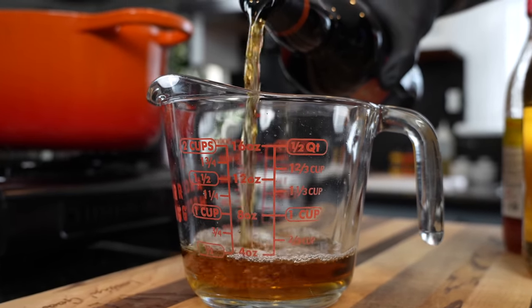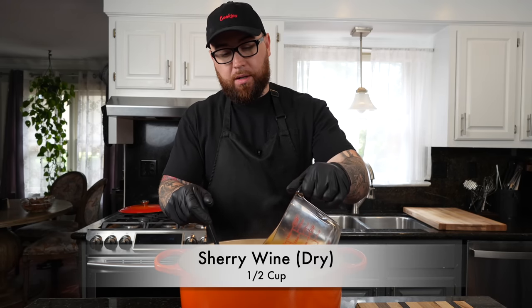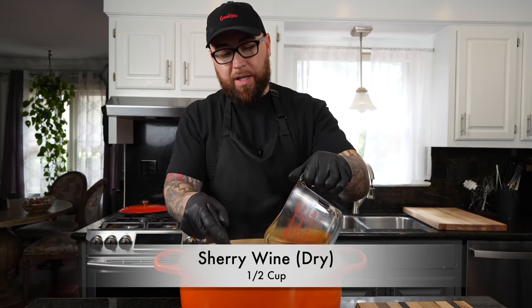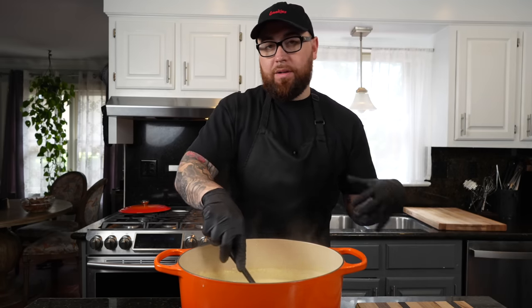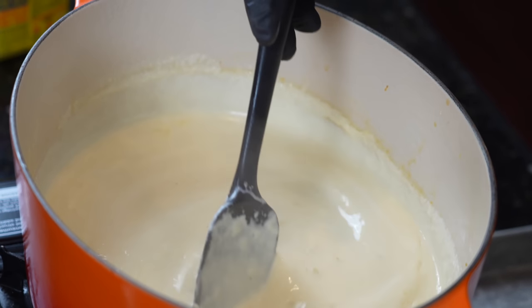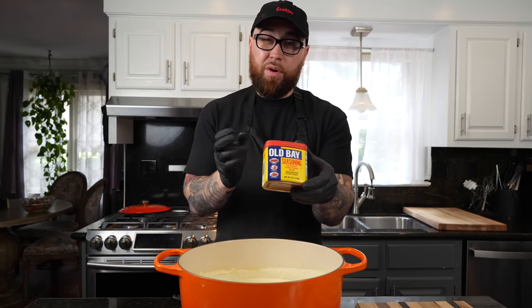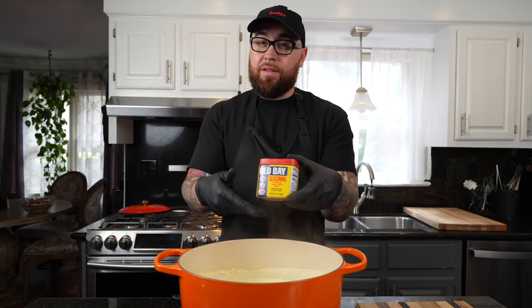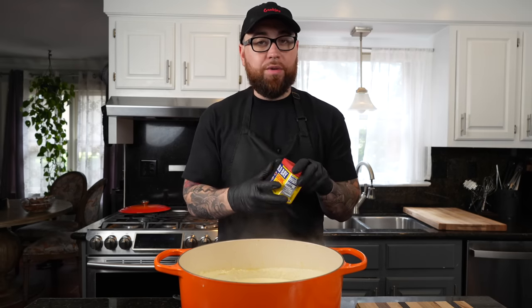After about 15 minutes of simmering, we're going in with a half cup of our dry sack sherry wine. This is going to kick the flavor up tremendously. For those of you with little ones, don't worry — the alcohol is going to cook off, so it's very safe for kids to eat. Next up, we're going to start to season it. We've got some pretty high sodium content with the Better Than Bouillon, so we're going to go a little bit lighter on the seasoning.